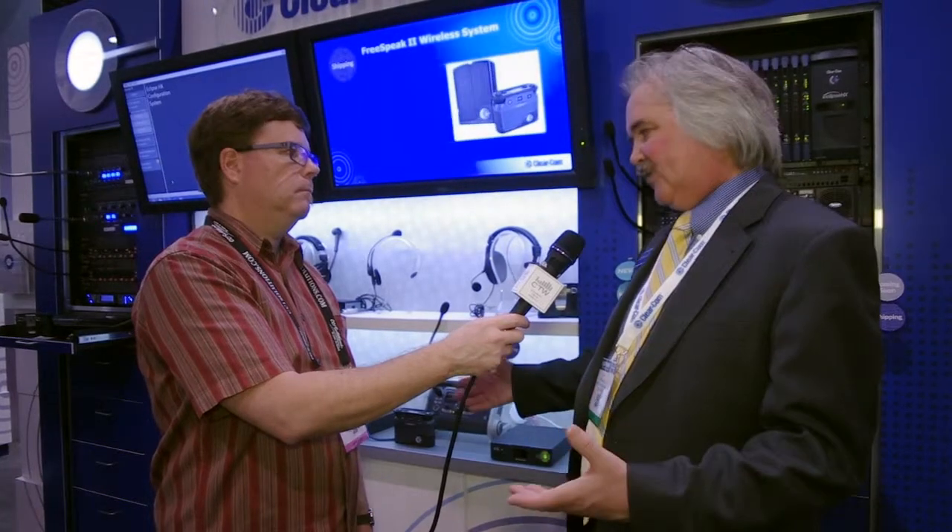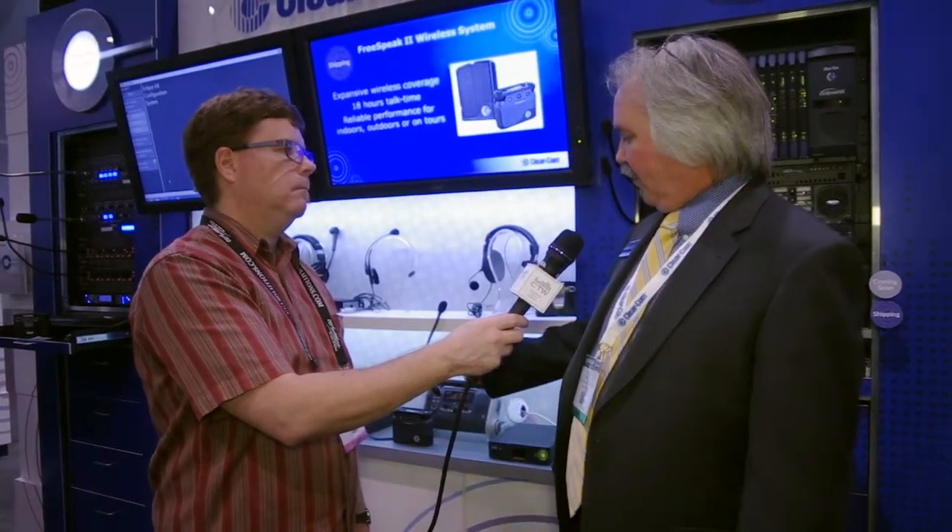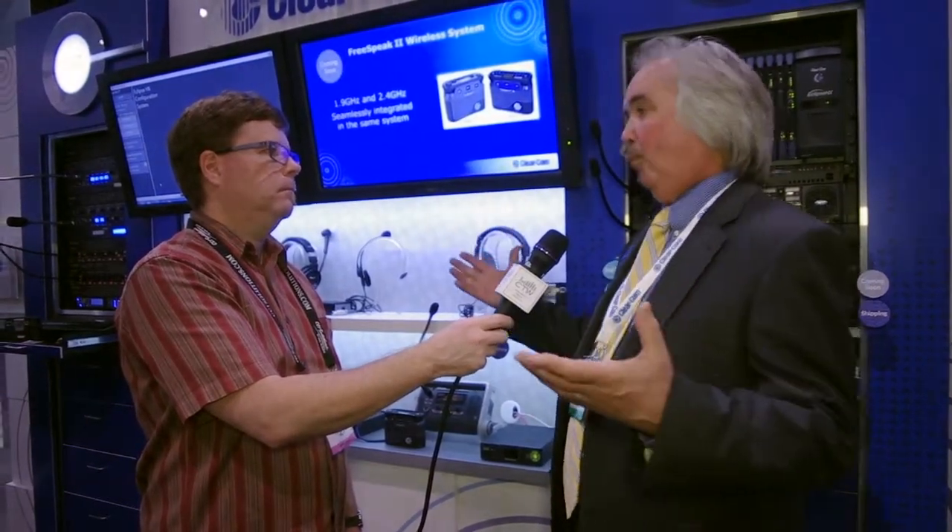So you've got extra flexibility as to what you can connect. The systems are driven and controlled over a web browser — really simple. We can link six of these boxes together on one network, and from that browser you can adjust levels, turn termination on and off, and route audio. It's really clean and really simple.